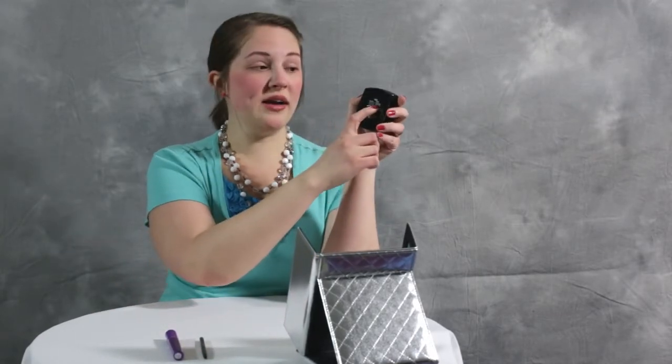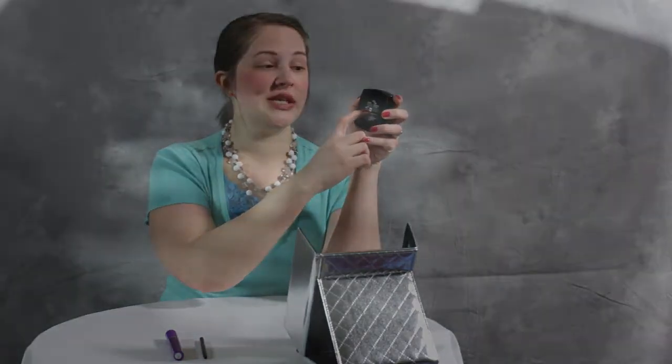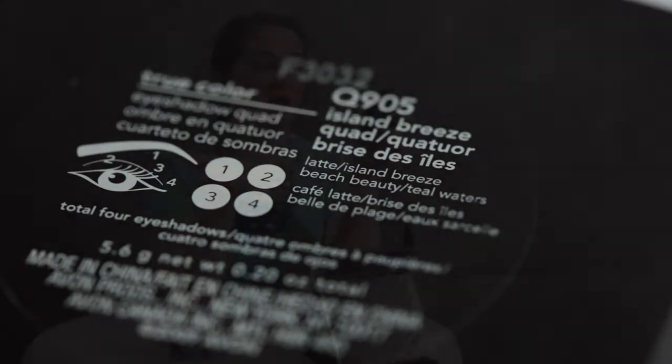Let's get started with the eyeshadow. Each of the quads comes with a label on the back with the quad name, the color names, and a corresponding number. There's an illustration of an eye with the numbers placed around it to use as a guide to where you place the colors, or you can come up with a look on your own.